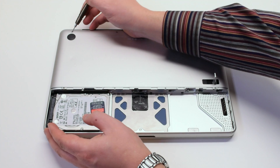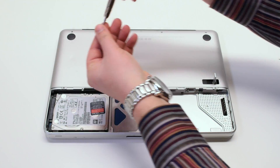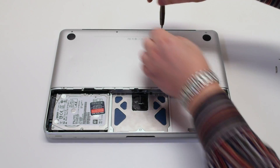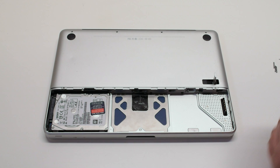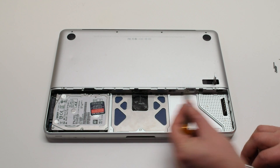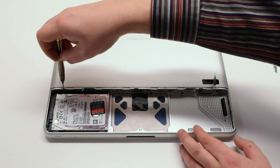There are eight screws that are holding in the bottom case panel. We'll start off by removing the top four screws. The first screw is the short screw and the next three screws are long screws. On the bottom of the panel there are four distinctly small screws. Let's go ahead and remove those and that will release the bottom panel.